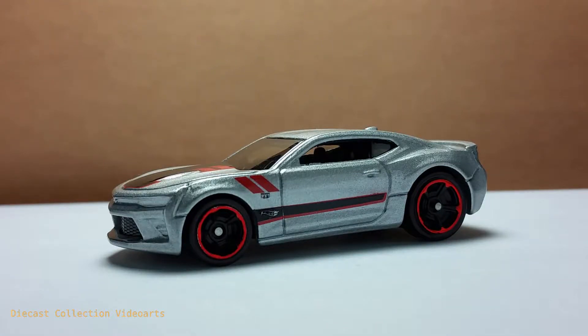Hi everyone, welcome to the Diecast Collection Vidars channel. I will show you the 2016 Camaro SS by Hot Wheels. This model was released in 2017 and is also part of the Camaro 50 series.